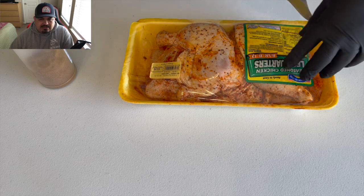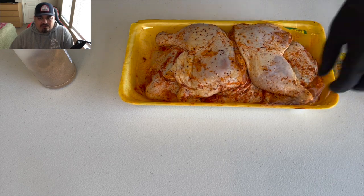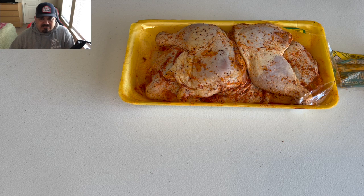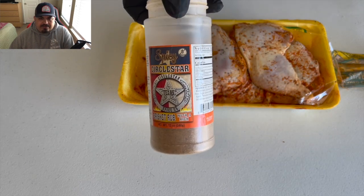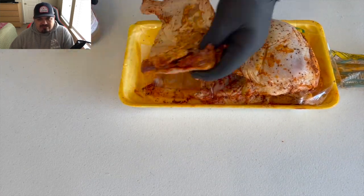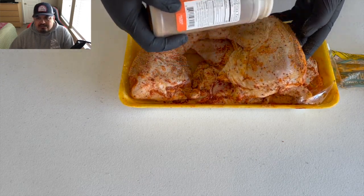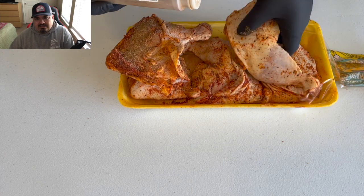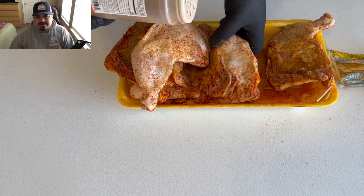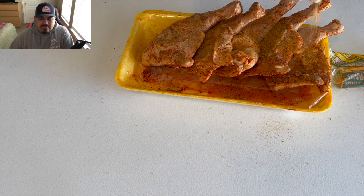What I have today is a couple packs of pre-seasoned leg quarters from HEB, but I'm gonna kick them up a notch by adding some Circle Star Spicy rub to these chicken quarters. You guys can go get some over at circlestar.us — Circle Star brisket rub. This rub right here is fantastic, just brings your chicken to the next level. Very savory, delicious rub.